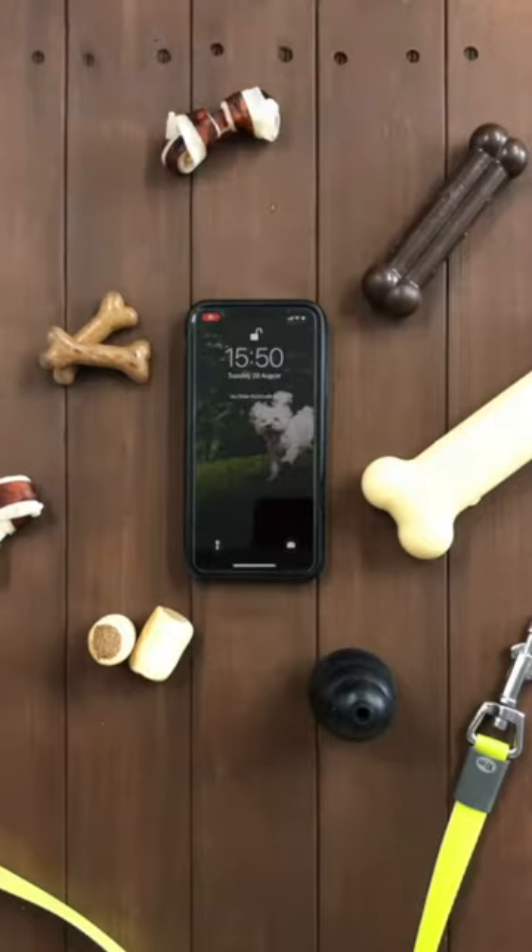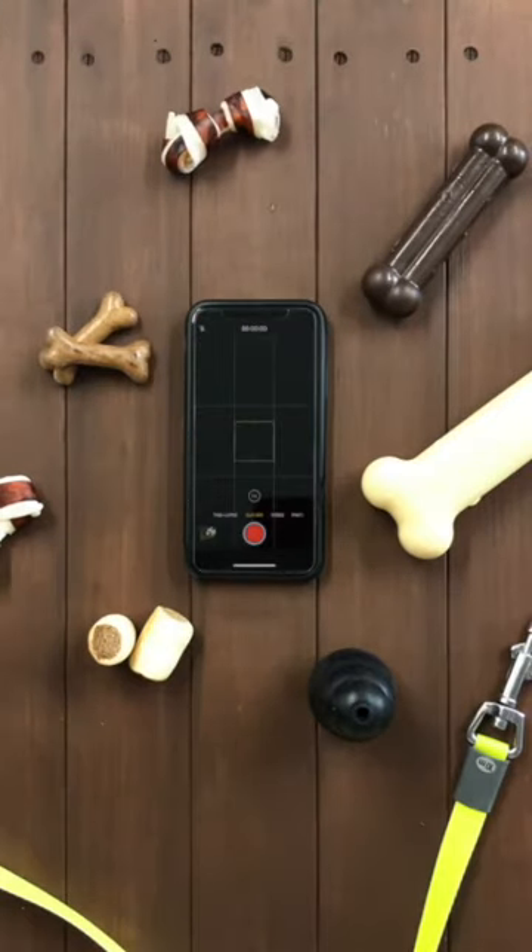Tip number one: you need to make sure that you've got your phone ready as soon as you let the dogs off the lead. The best way to do this is on the home screen, just quickly flick to the left and the camera app is ready for you to take your photos.